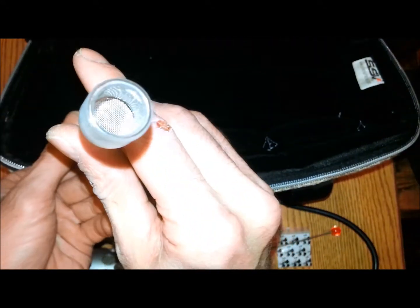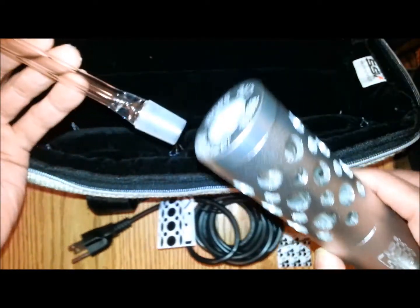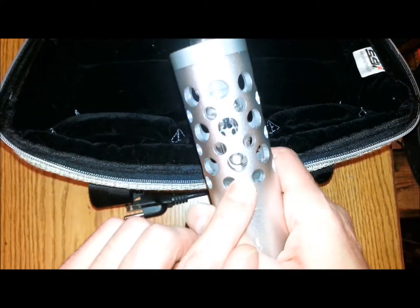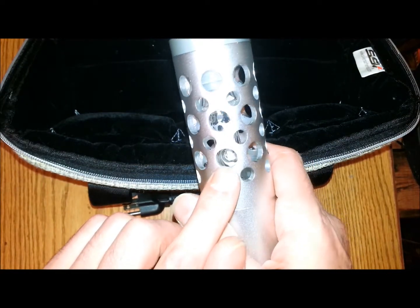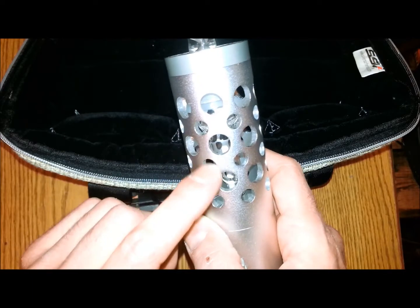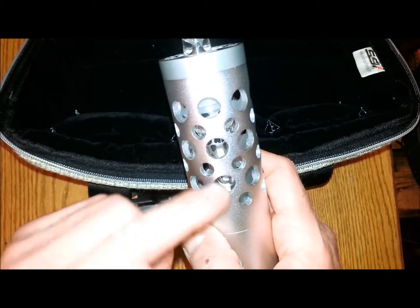And here you have your transfer wand. The transfer wand is where you pack your material — you'll pack your material in there, there's a screen, and then once that's packed, you simply slide that into the 18 millimeter joint and you vape away. It has an air hole in the glass chamber, so you're not sucking all hot air — it's allowing fresh air to come in.